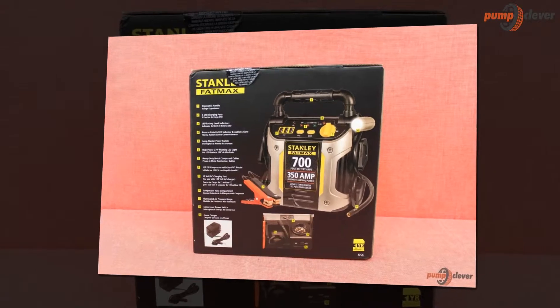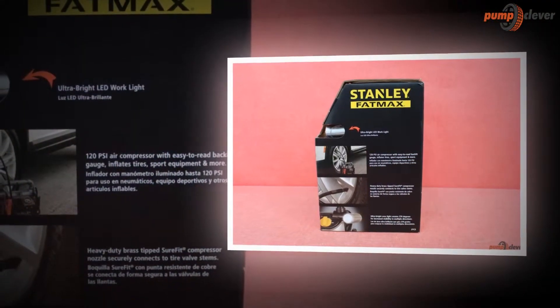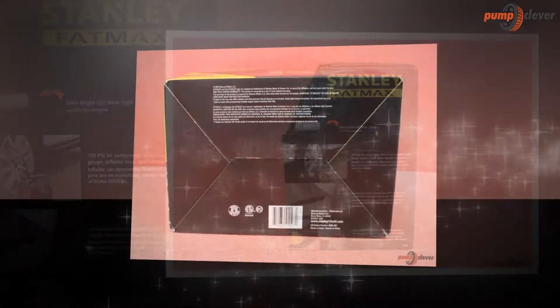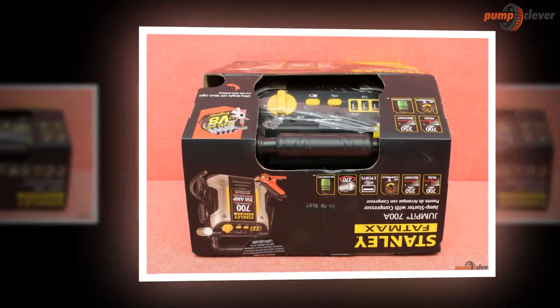The energy that this device provides is enough to jump start your car, truck, SUV, motorcycle, boat, RV, ATV, or tractor — all without the need to use another vehicle for assistance. It allows users to conveniently make use of this device without needing many other tools in the process.